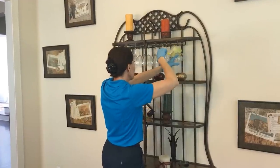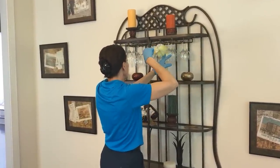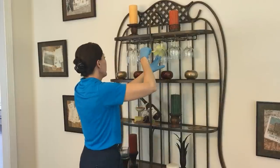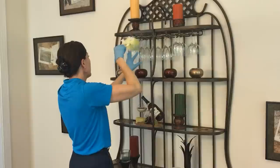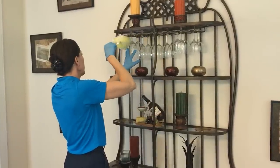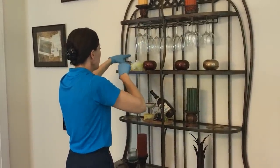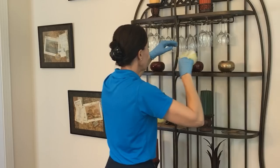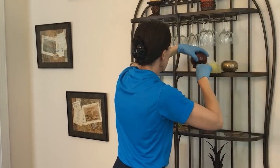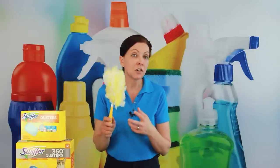For something delicate like glasses on a baker's rack, just be careful to hold the glasses in place so you don't knock them off while dusting. The microfiber cloth fits between the glasses and into little nooks and crannies that a regular cloth normally couldn't reach.